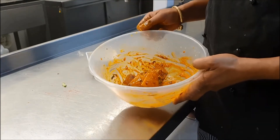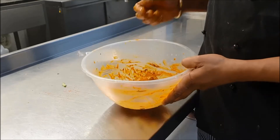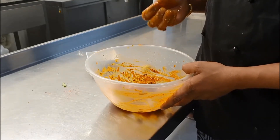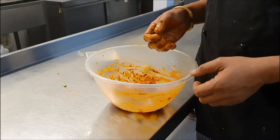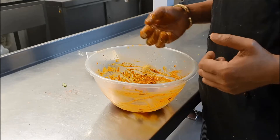Add a little bit of oil and mix everything nicely. Leave it aside for about 15 minutes so the fish needs to catch the masala and the flavor — then only the fish will come out nice and flavorful.